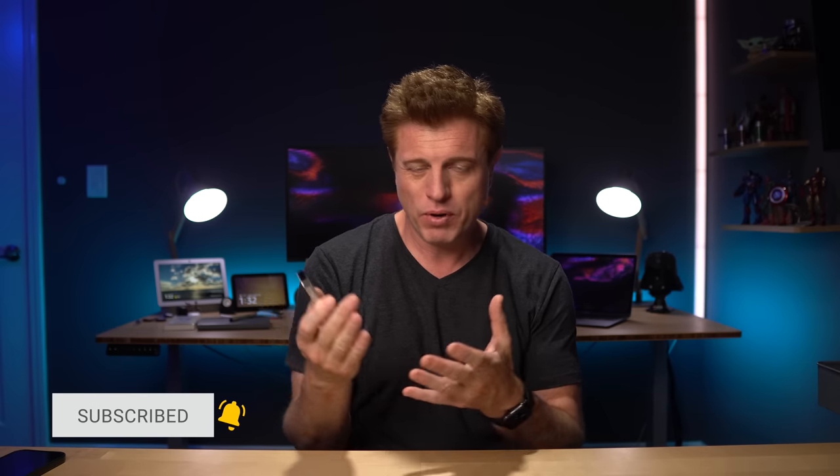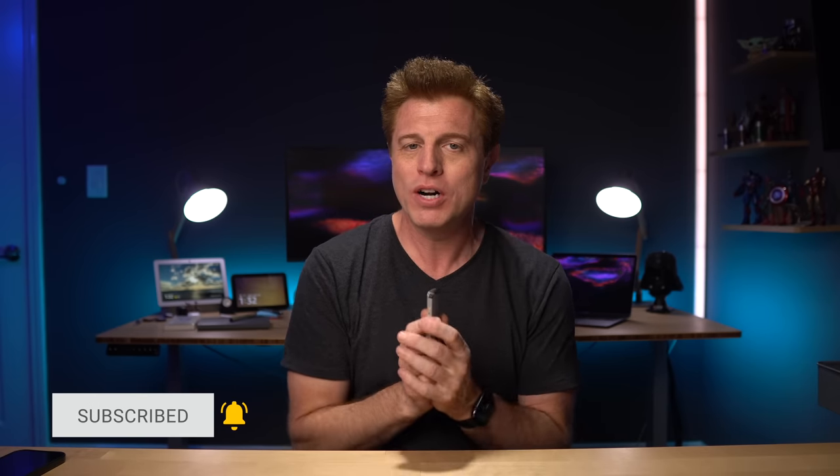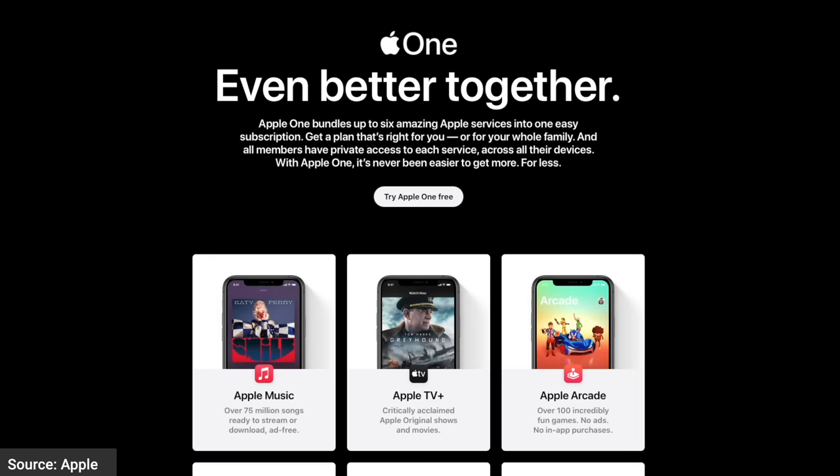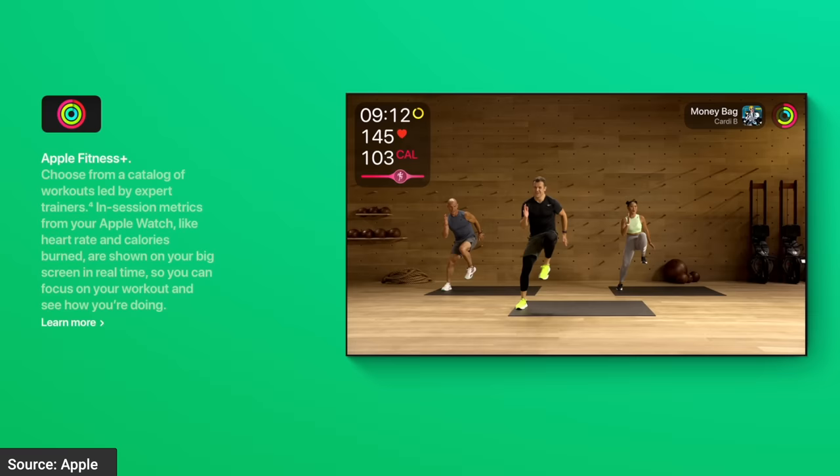Now let's look at some of the control options. My first recommendation to get more out of your Apple TV is to really consider looking at some of the Apple services. We use Apple One — we were already doing family Apple Music for $15 and cloud storage for $10, and for $5 more we added News Plus. We also have Apple TV Plus, Fitness, and Arcade. So really consider that to get more out of it.